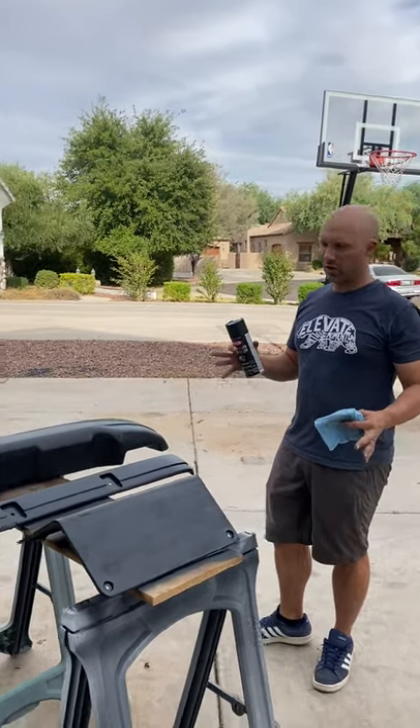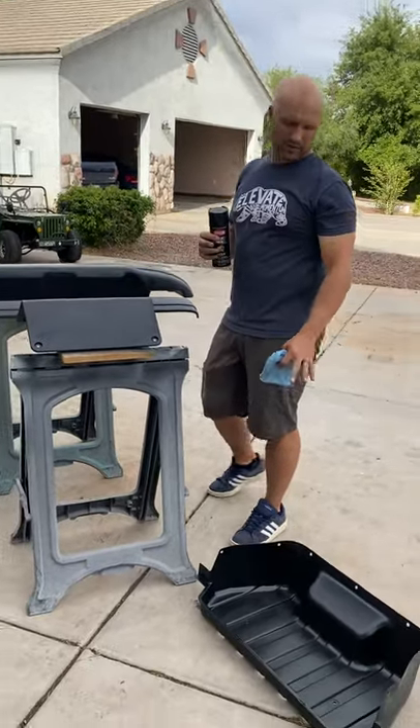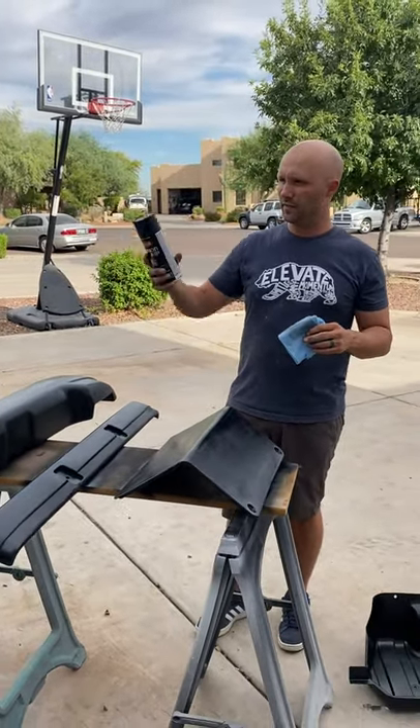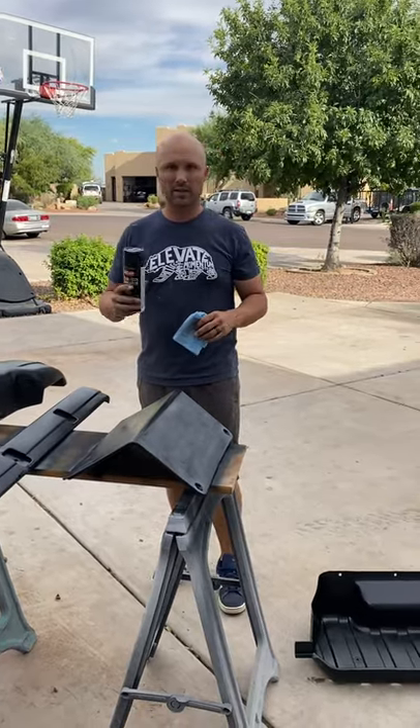We just got done putting the final coat on all of the bumpers, the back motor plate, and the tray. So now we've just got to let that dry. These are going to be matte black, so it'll look really well. We've still got to do the chassis and the front suspension the same color. We'll let that dry and get to the next one.